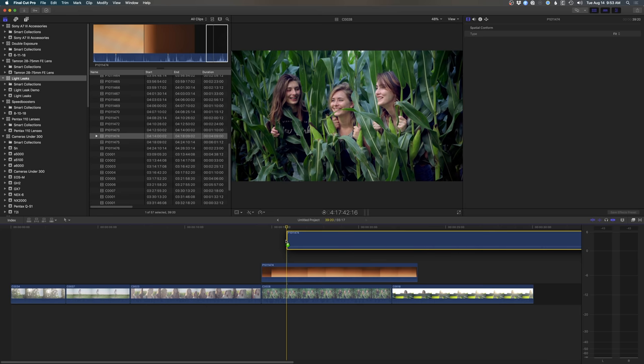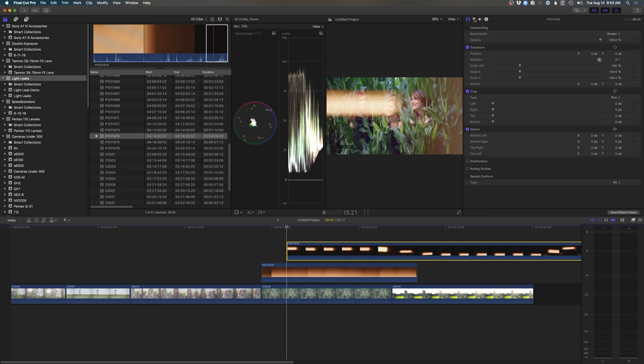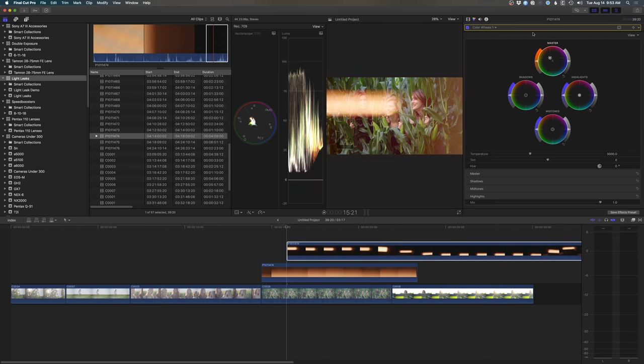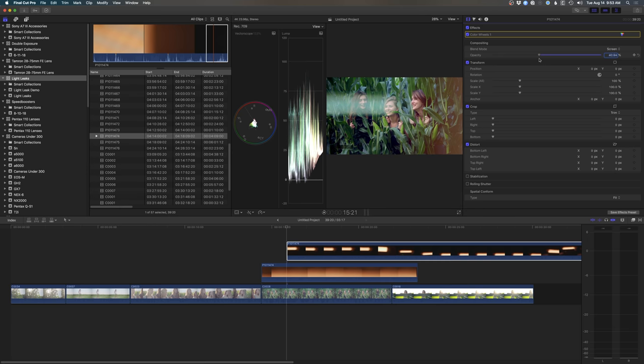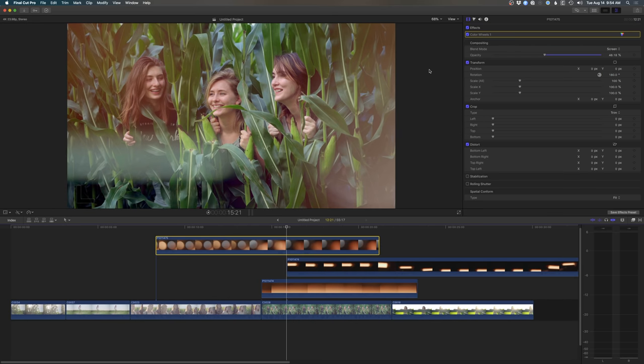Another thing you can do is stack these — I'll grab another light leak and overlay it over our first one. That one's pretty intense, so I'm going to do two things: first I want to change the color, let's make this one kind of a blue. I'm going to drop the shadows so it just shows the highlight, then go back and drop the opacity down and maybe move this one around. And just for kicks I'm going to add a third layer. That just gives you a couple of ideas for things you can do to customize your light leaks.